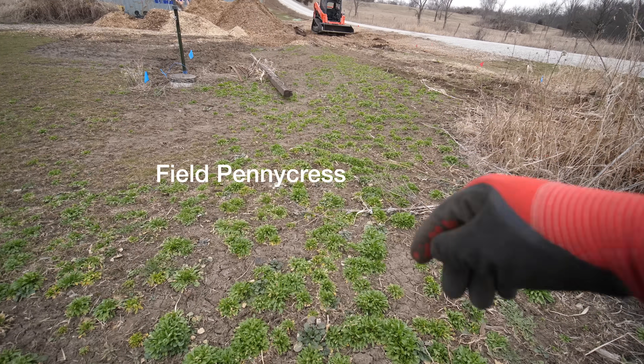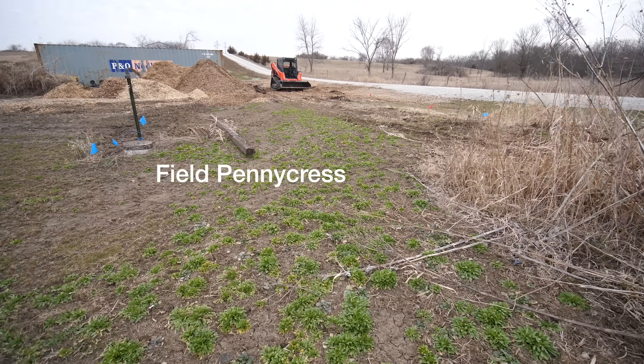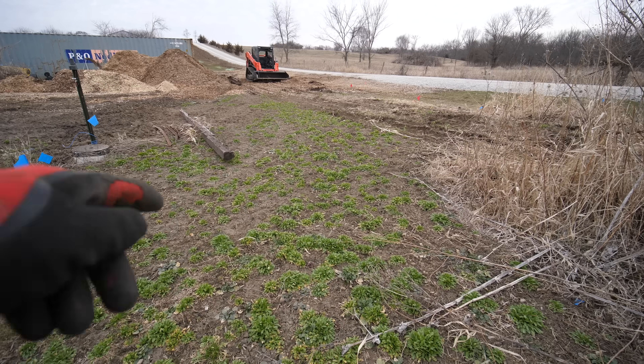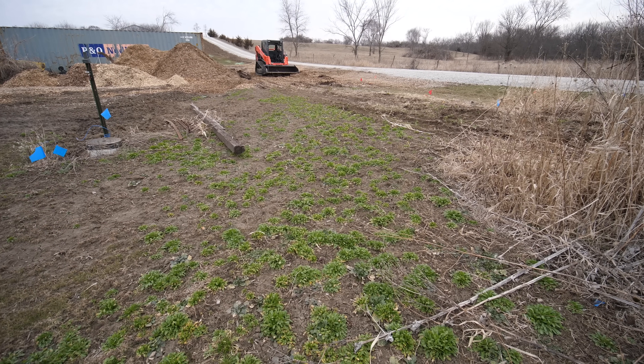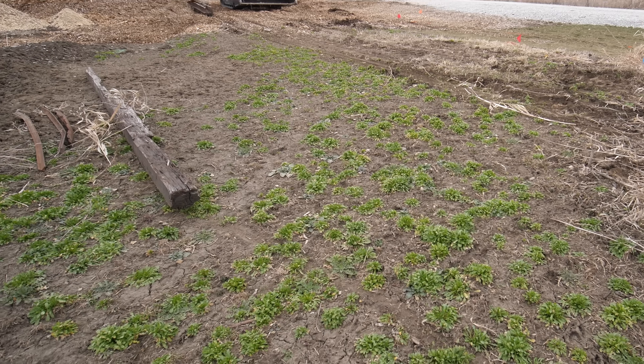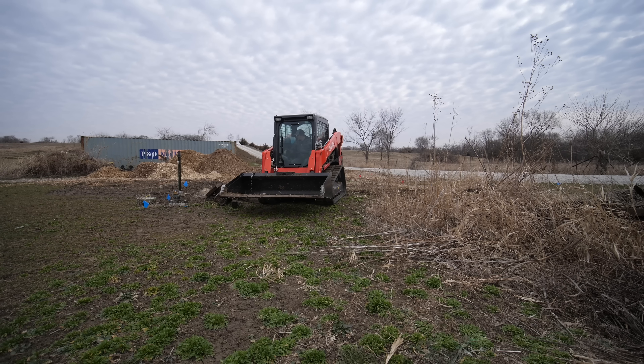This stuff right here is the bane of my existence - any open ground it can find it will come through. It survives the winter because it's actually a winter annual, so I'm not going to be too upset when I bring the skid steer right through here in a moment and tear this all up.